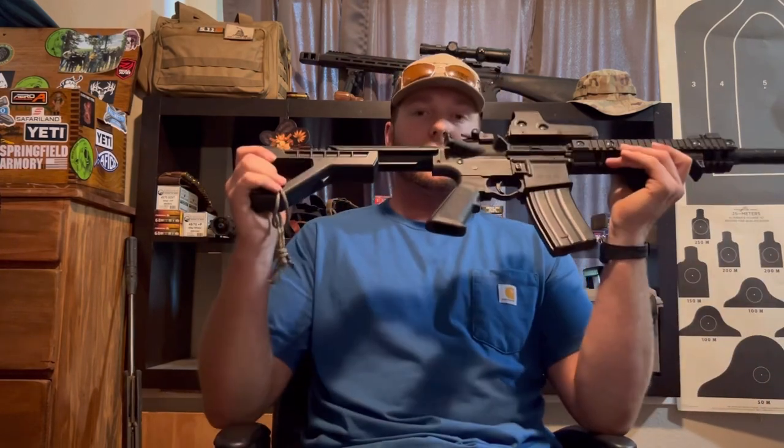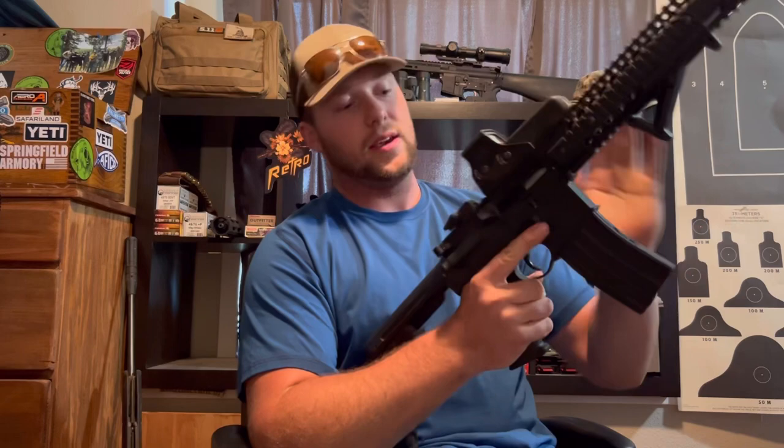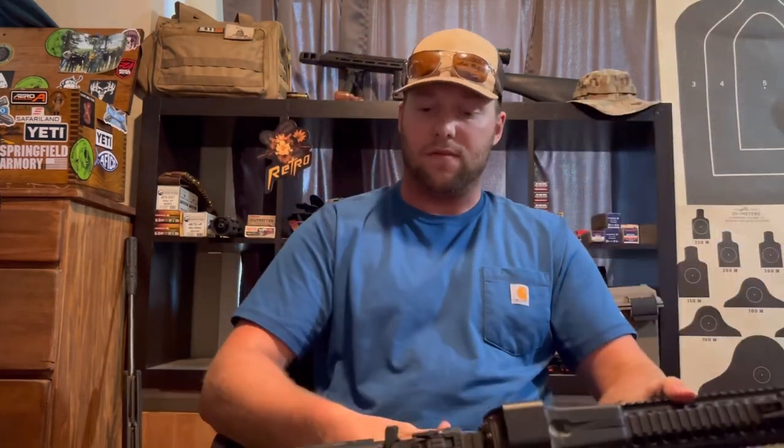We're going to be rattle canning this DPMS fully automatic copper BB gun. It is fully functioning when you're firing your 30 rounds — the bolt comes back, put it back in, the bolt goes down. Safe, semi, fully automatic.